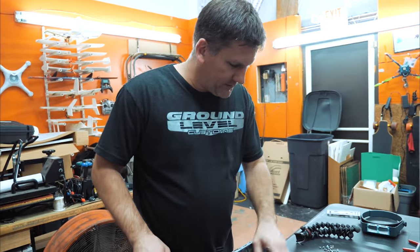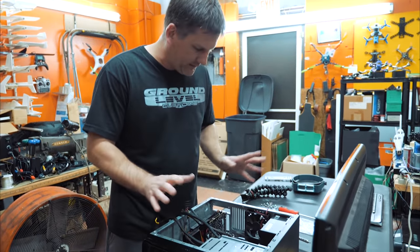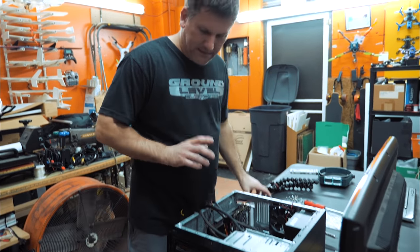So we got the motherboard installed, the memory installed, the graphics card installed, the power supply's there. We got to wire it and the hard drive is installed. We lost a screw but we're back on track. How am I doing? Am I doing all right?